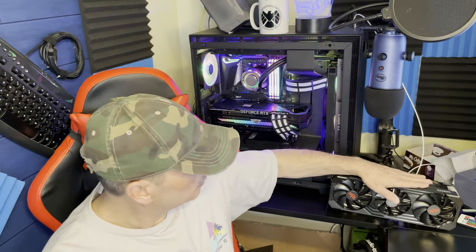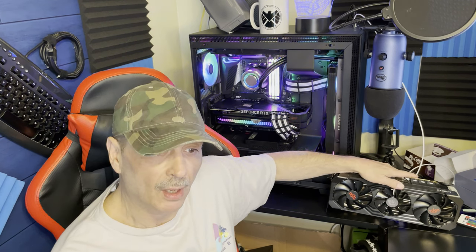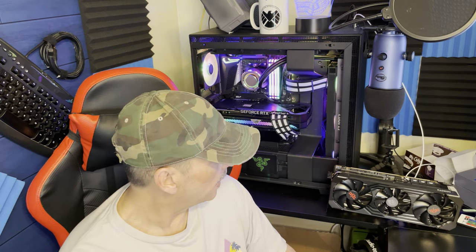Good morning everybody. I'm back. I did run this 6900 XT — to be exact, a PowerColor — through its paces, and I have to say I'm impressed.